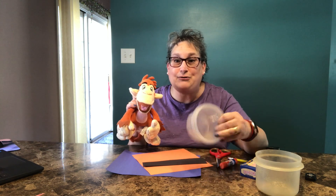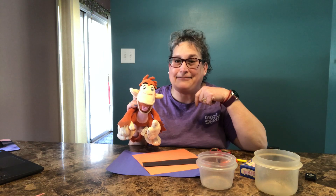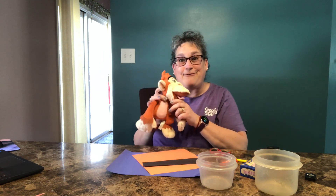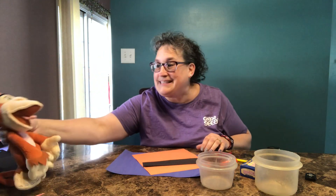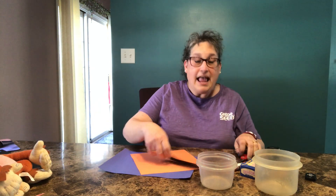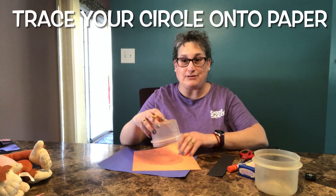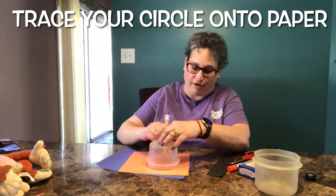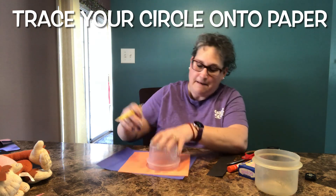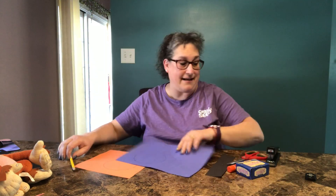I just went into the kitchen and found two different size plastic containers — I thought that'll work. So I'm going to move Marvin over to the side so he doesn't get dirty. I'm going to take one of my tracers and trace a circle on one piece of paper, then take my other tracer and trace it on there as well. Now I just need to cut both of them out.